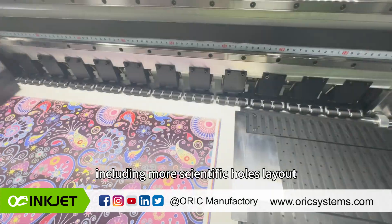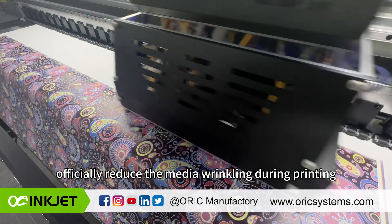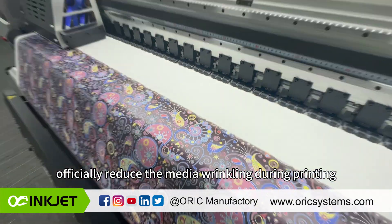The new design of the vacuum platform includes a more scientific hole layout and a more practical shallow groove, which effectively reduces media wrinkling during printing.